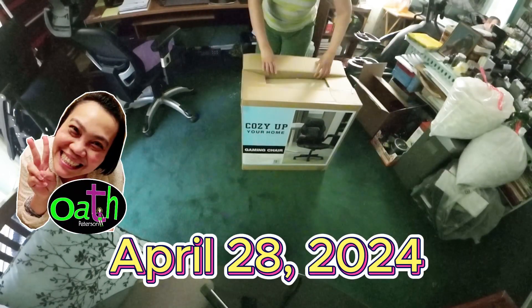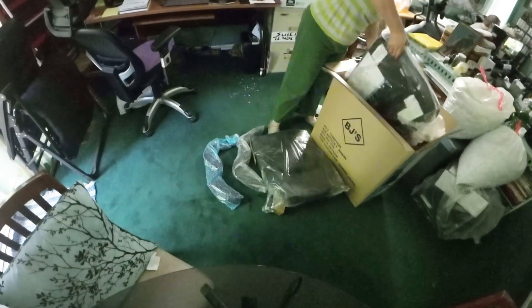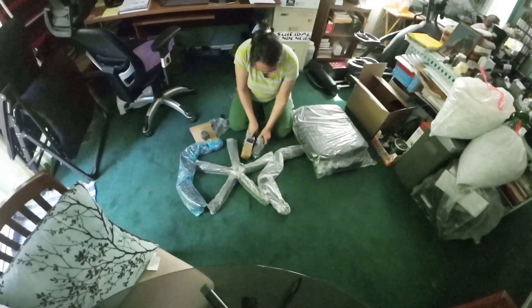Hello everyone, I'm all Thai in the United States. After I had experience assembling the first office chair, I am now an expert.